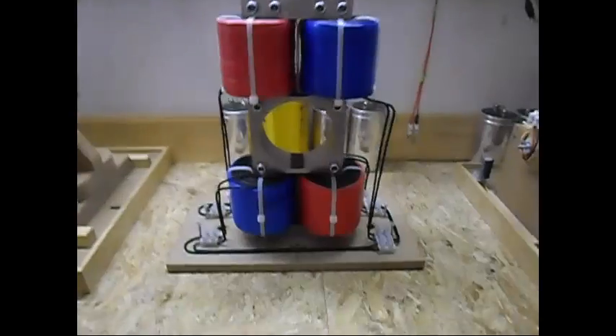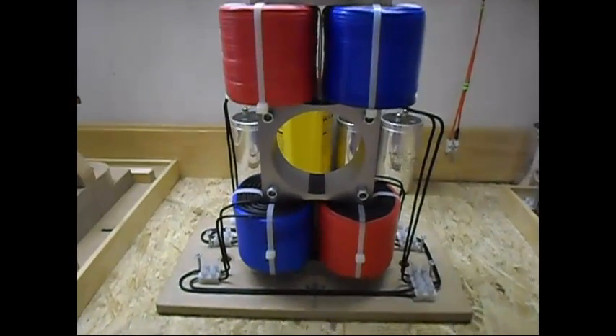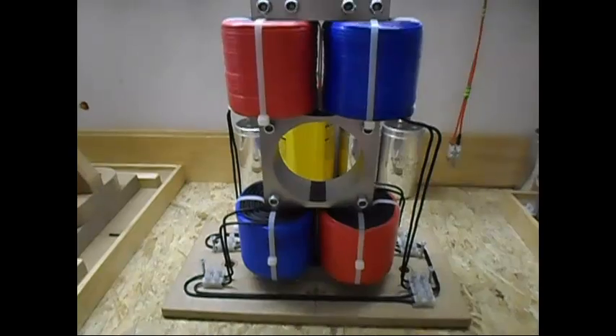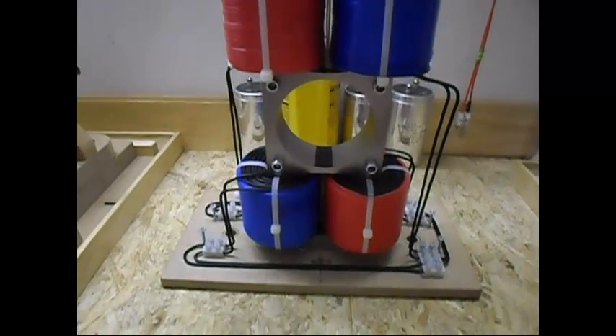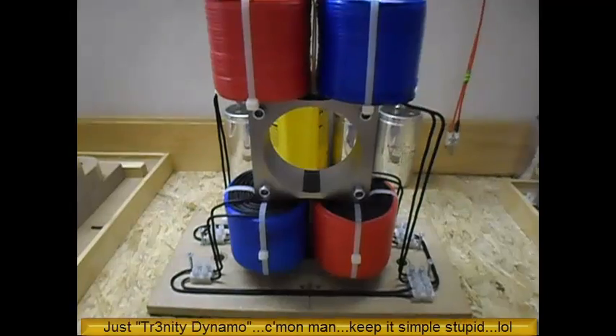Ladies and gentlemen, welcome. Today I'm doing a small update on my dynamo. As you can see in front of you, I have the new upgraded and hopefully improved dynamo. As you can see in the title, I'm calling it a trinity core dynamo.